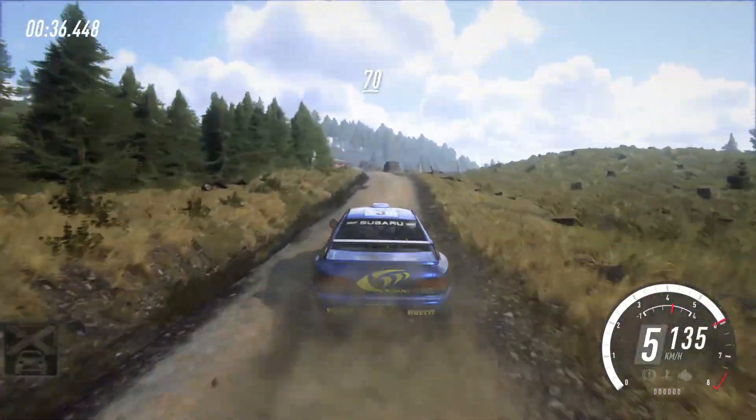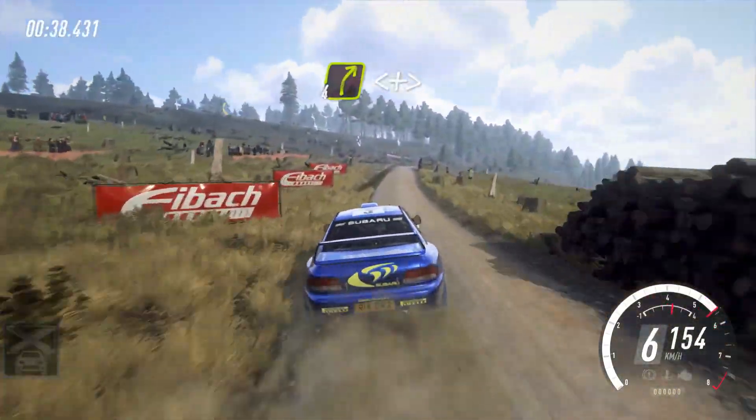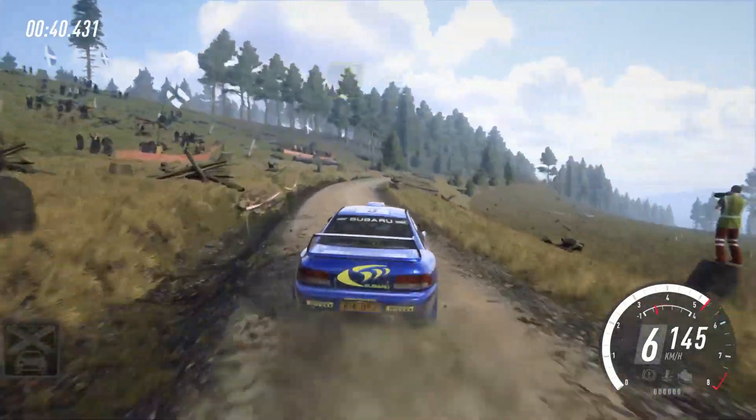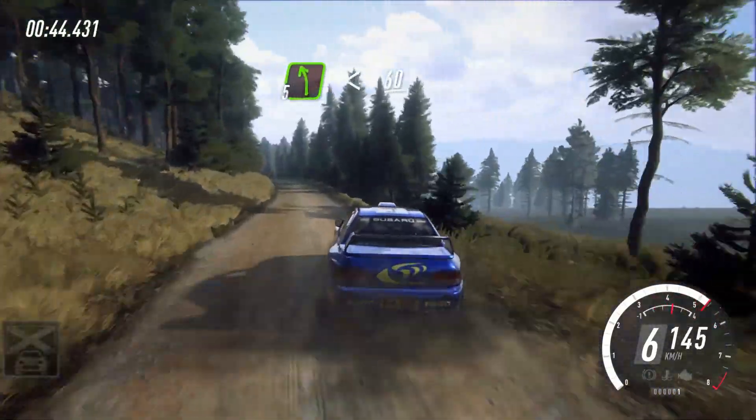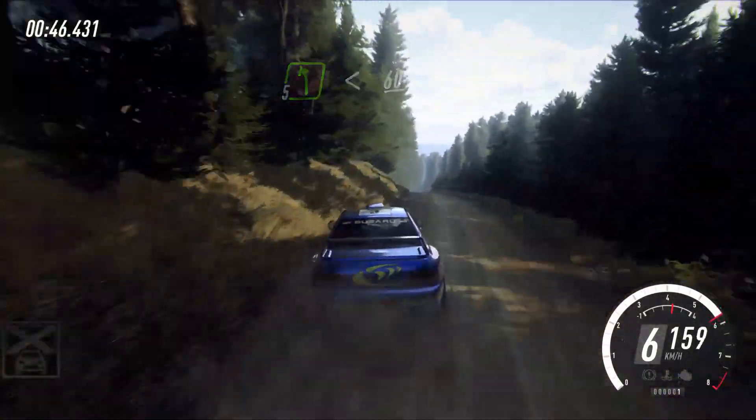70, 4 right long, opens over a crest past junction, and tightens keep it, 50, short 5 left, opens 60, over double crest, and 6 left long.